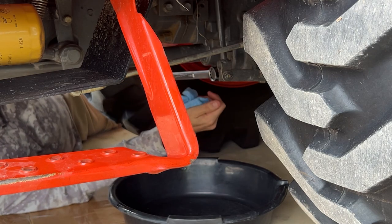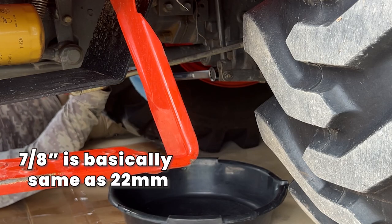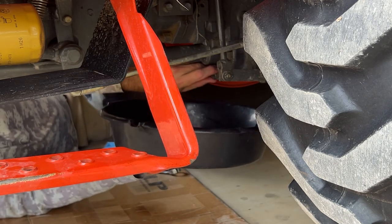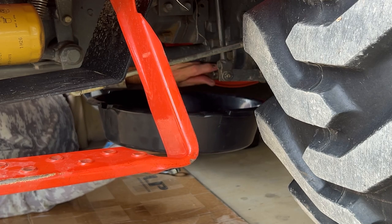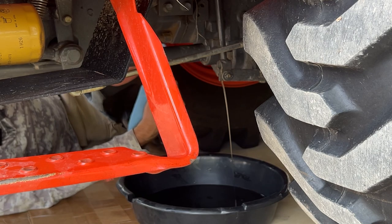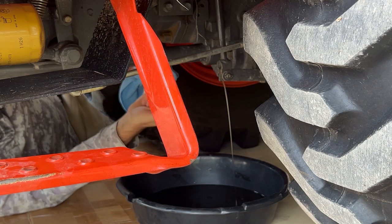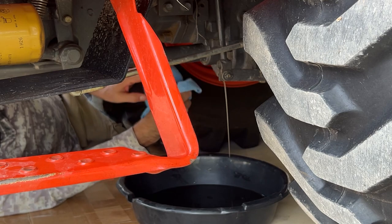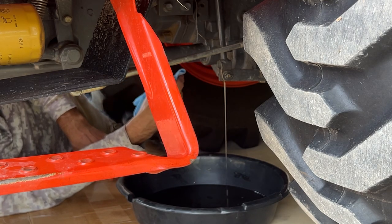Now I'll drain from here — this is the lowest point, so if there's any wear metals you'll probably see them here. I'm using a 7/8 wrench on here, which works fine. I'll hold the pan up closer because I don't want a face full of this stuff. It looks real clean coming out of there. I can see the gear in there that drives the front drive shaft. There's not much at all there. Now we're going to let this drain for a bit and then switch to the rear differential.